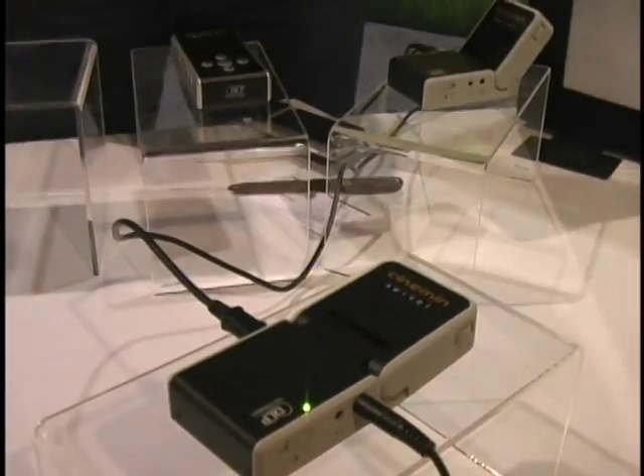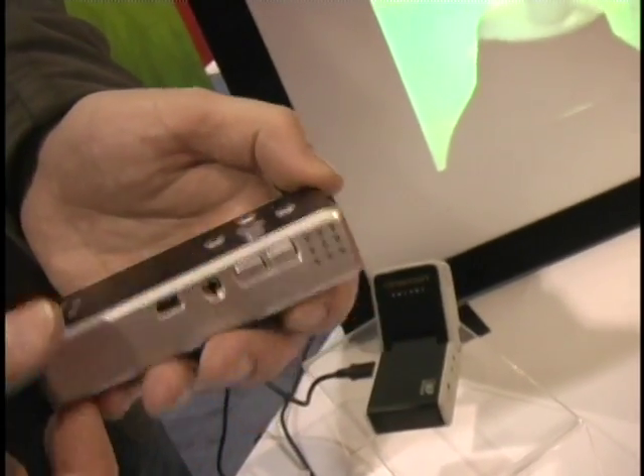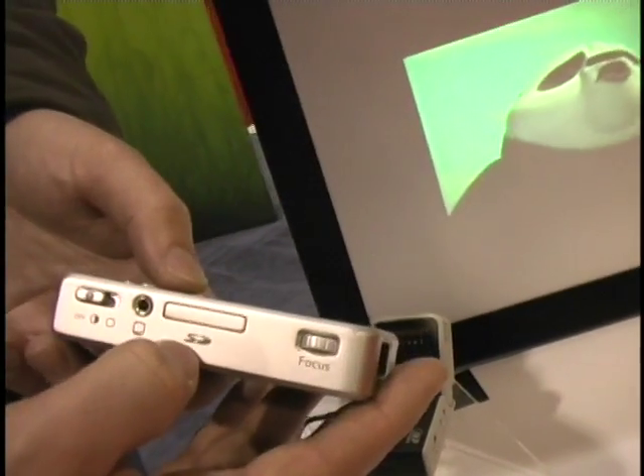It retails for about $299 and will be out in the spring. There are actually two others within the suite. There's the Cinnamon Stick, which is next in the line at about $350, out in the fall. The difference is that it doesn't have the swivel, but it does have internal memory and an SD card slot.